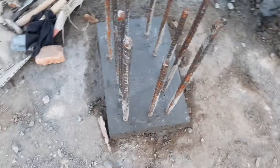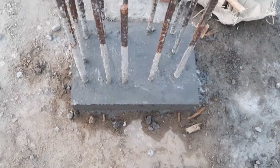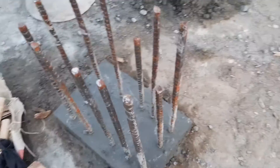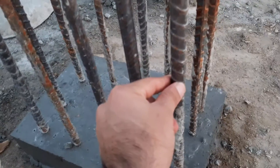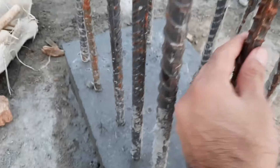Hello guys, welcome back to Civil Engineers YouTube channel. In this short practical video, I will guide you for the size of a column and its steel reinforcement details. The thickness of the starter is three inches and the size of the column is 15 by 18 inches. You can see the diameter of the steel rod is 16 millimeter, and we have 12 number of steel rods, also 16 millimeter diameter.